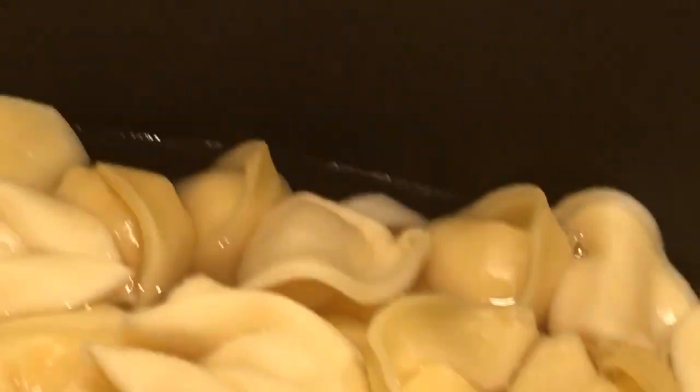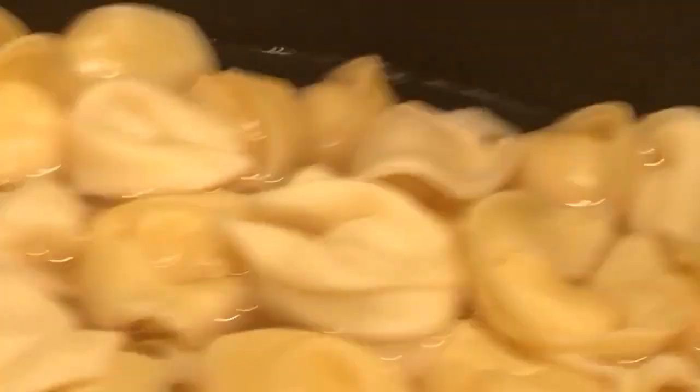There might be some basil — yes, at the very end we're going to put in a teaspoon of basil just to give it some extra flavor, which I almost forgot about. I'll put about a teaspoon of that in at the very end. Glad I remembered that.